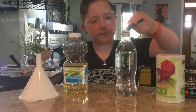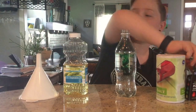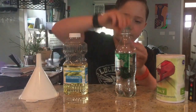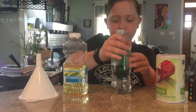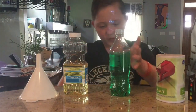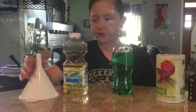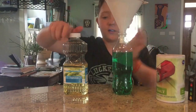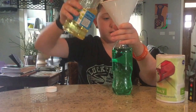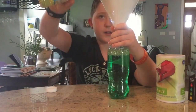Let's do three drops — we don't want it super dark. That's pretty cool, that's my favorite. Now put your funnel in and get a little bit of vegetable oil, put that in. We all know it's going to go to the top.